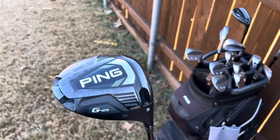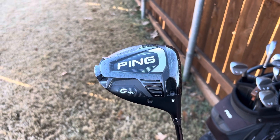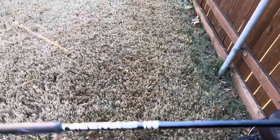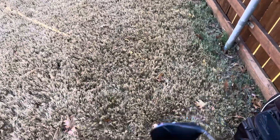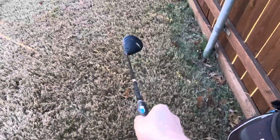Starting at the top, we have a Ping G425 Max driver, 9 degrees, standard setting. It's an Acura TZ5 shaft, extra stiff, 75 grams, playing at 42 inches, so it's a short driver.